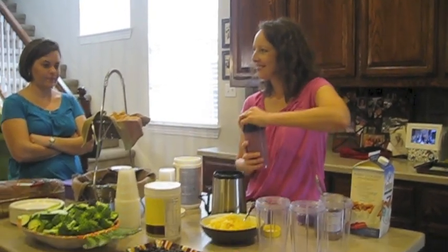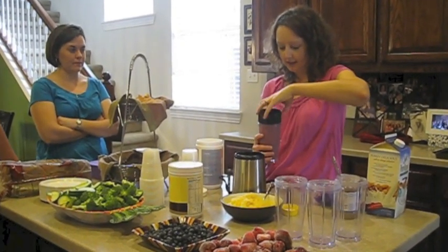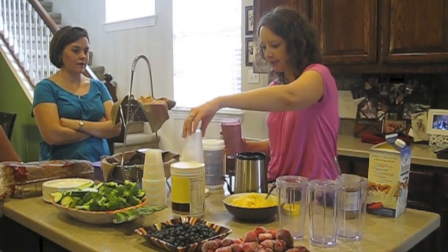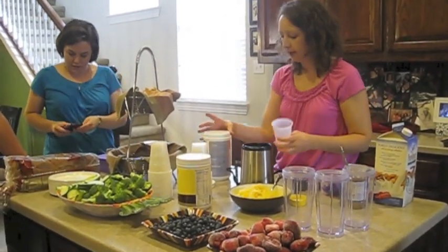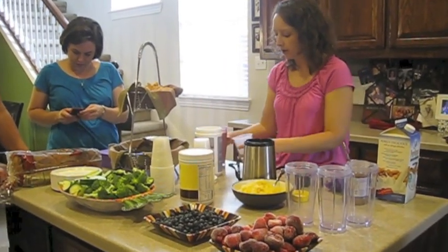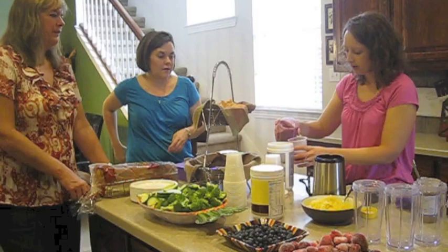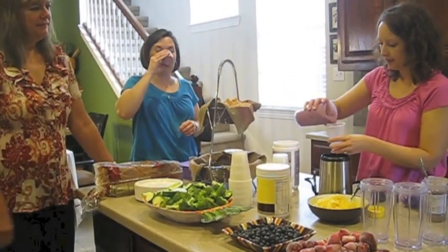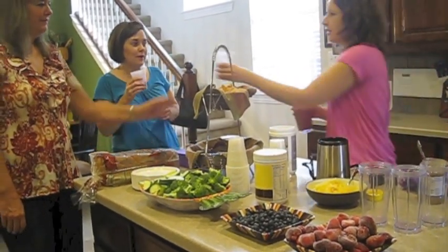All right, let's try it. You game? Is this protein? I didn't add the protein to this one, but you certainly could — the Oselene protein would be a great mix with this. Try that out, Melanie. Next to you here is my friend Cindy, who I know through BNI.